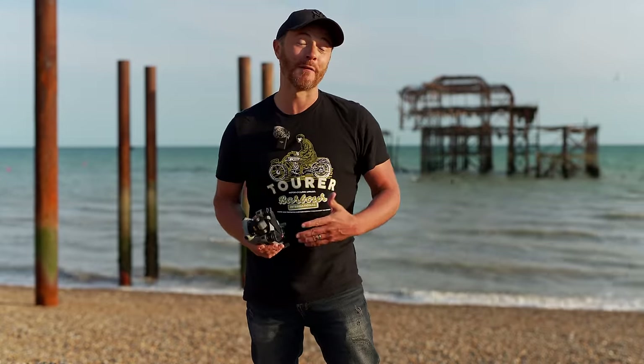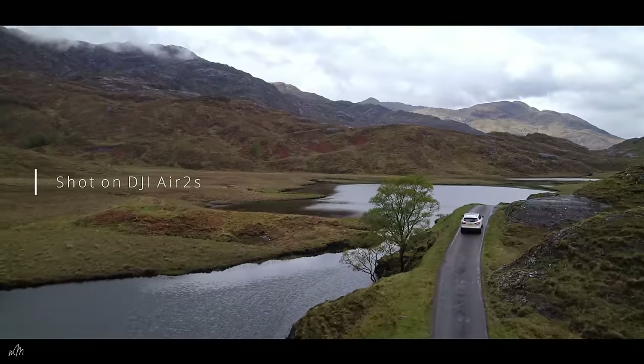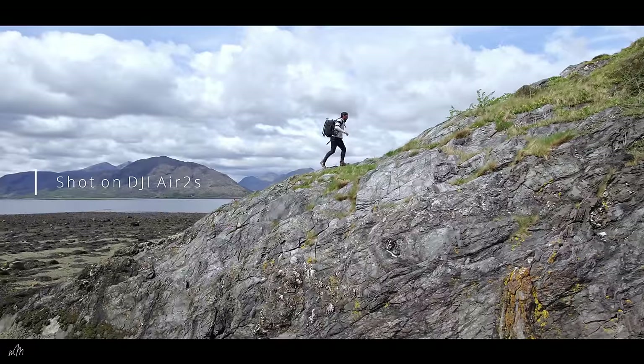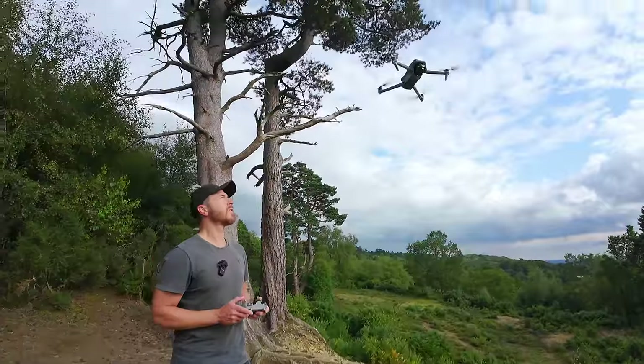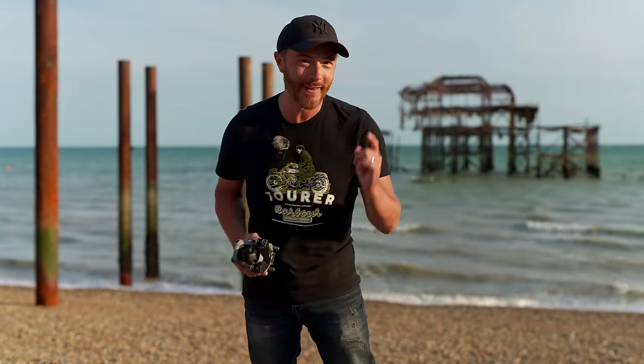I thought this drone couldn't be beaten for the price or improved upon in terms of video quality and functionality. Well, it turns out the Air 3 pretty much outclasses the Air 2S in every way.